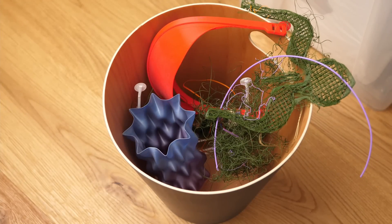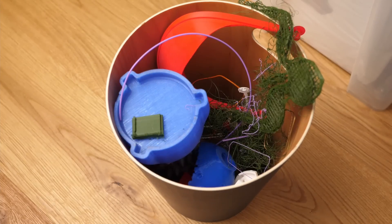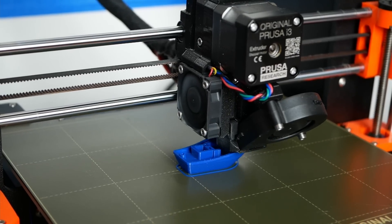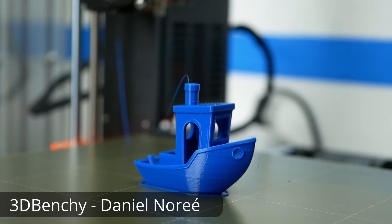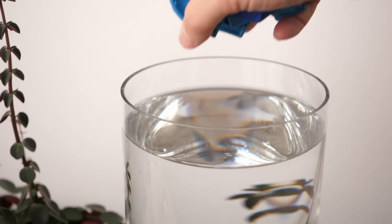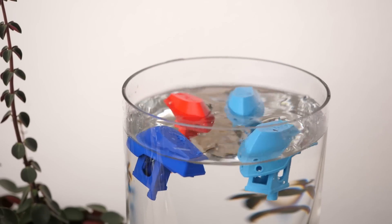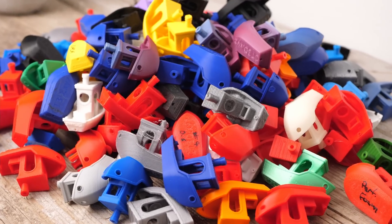Recycling failed 3D prints, support structures, and everything you don't need anymore is one of the big dreams of many makers and 3D printer owners. It's kind of sad that you often throw away quite a lot of material only because you had a small layer shift or the dimensions were not spot on. For my 3D printing tests I tend to use a ton of these 3D Benchys that are my benchmark models for 3D printers and materials. They look nice but since they are horrible floaters I can't use them as a bathtub toy for my daughter, and therefore they pile up in my office.